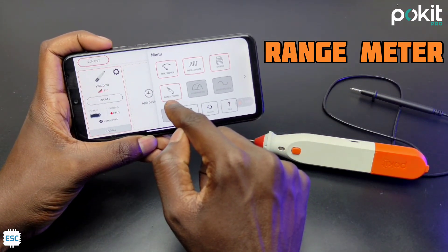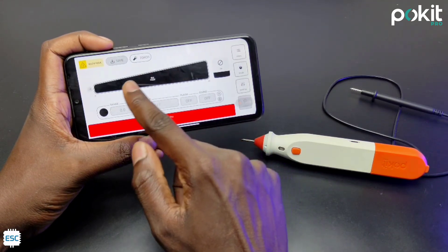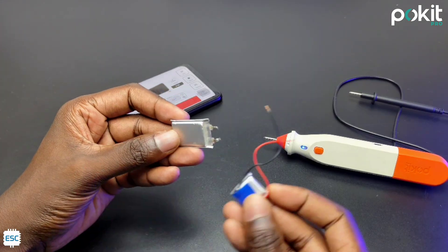Select that. Range Meter allows Pocket Pro to measure different ranges and indicates with the help of the inbuilt LED without using the smartphone. You may be confused but I will show you what it is. Mostly I am dealing with lithium-ion batteries.